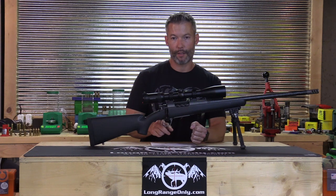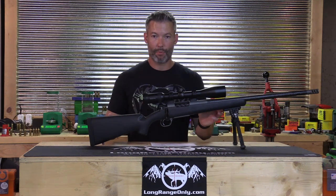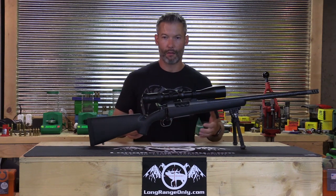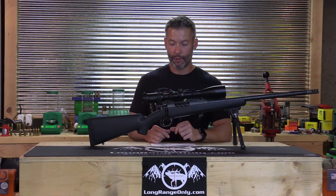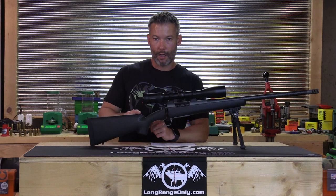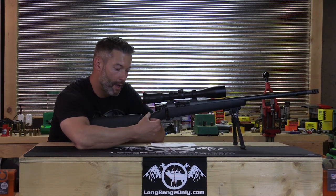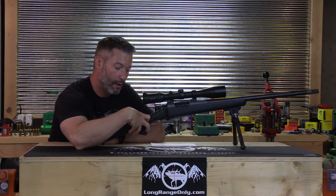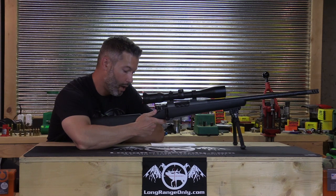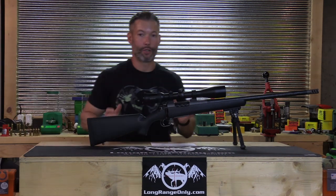This has a TriggerTech trigger breaking repeatedly at 12 ounces — a very nice trigger. The stock is an AG Composite Privateer. When I first pulled it out of the box, I wasn't overly excited about the classical style, but after shooting it I quickly changed my mind. It has a little more vertical grip than typical classical stocks, doesn't drop at the comb and heel as much, and has a nice thumb shelf. It's not a tactical prone stock, but it's very well balanced, and that balance will have a total effect on shootability.